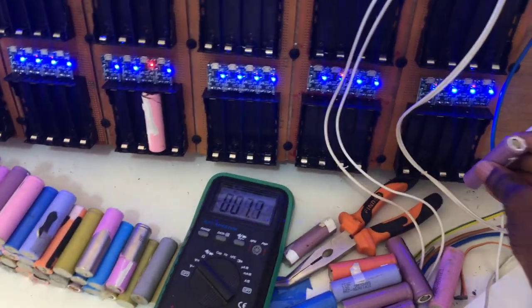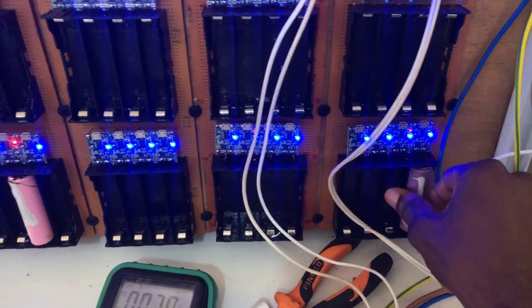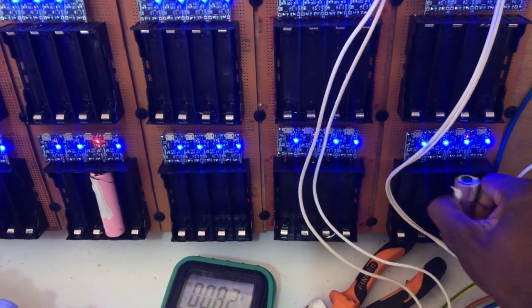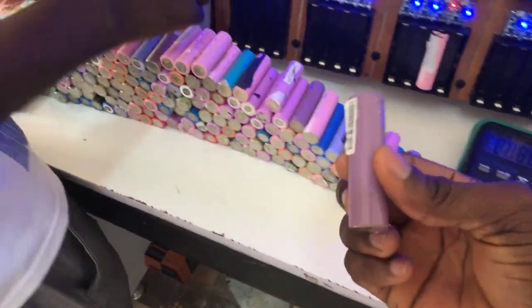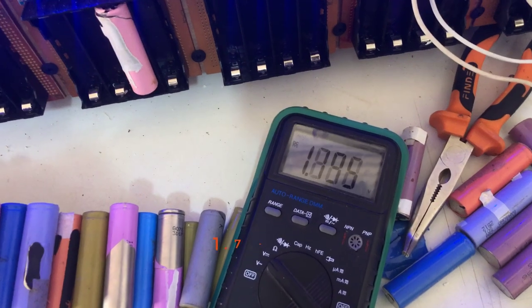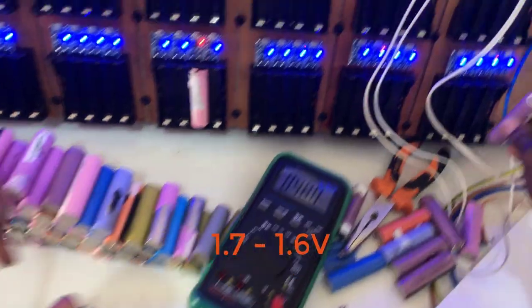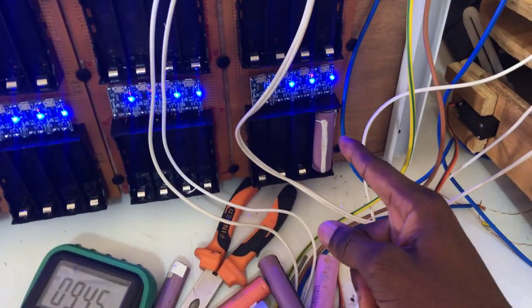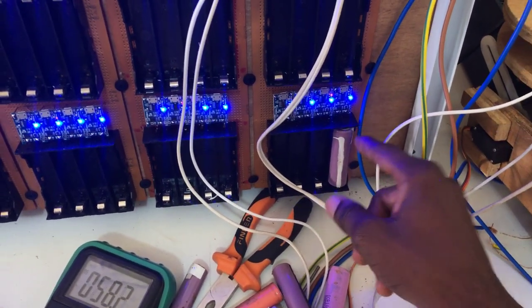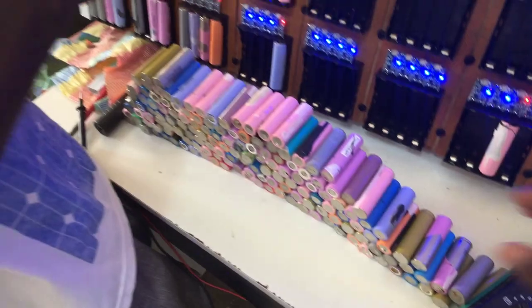I'll plug this one in as an example, and you can see it is not indicating charging and the battery is not full either. We'll check the voltage of this battery. It's sitting at 1.7 volts — if you plug this in, ideally it should be charging, but it's not. So this is a bad battery.